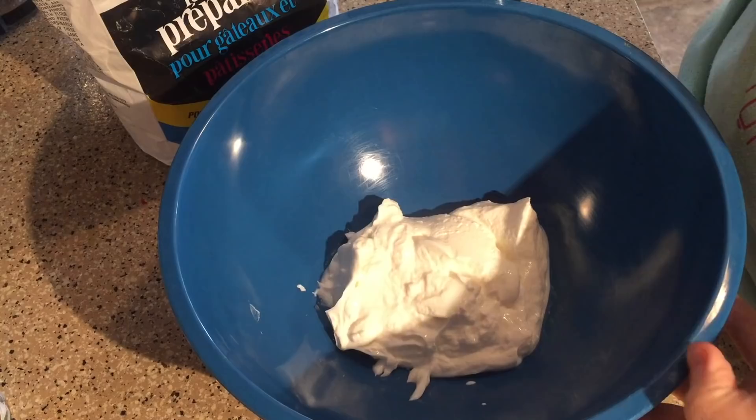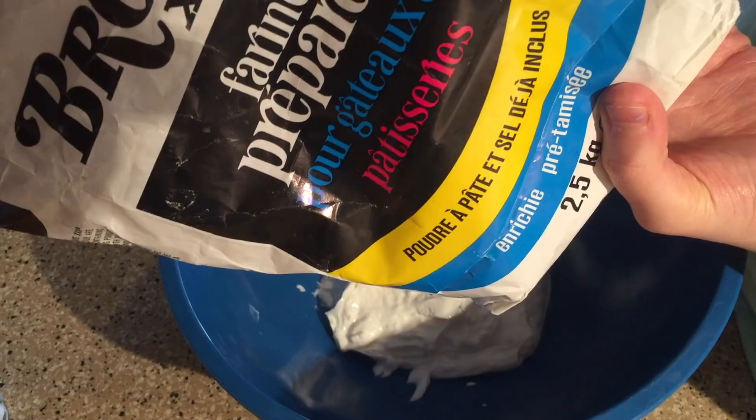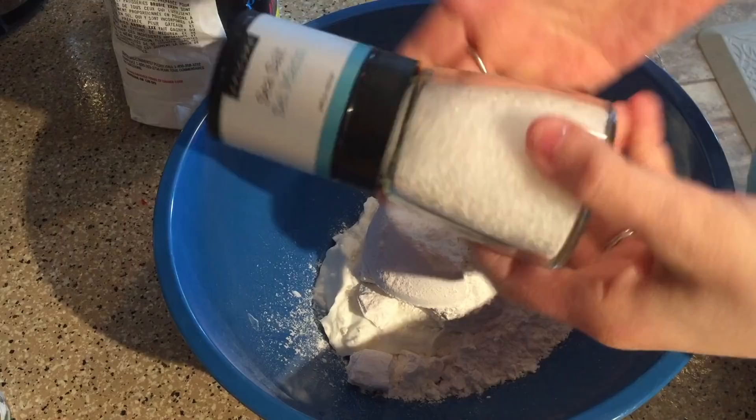While that is cooking we're going to be making our dough. I have already put one cup of plain fat-free Greek yogurt in the bowl, and I'm going to be adding one cup of flour. Also add a touch of salt and then I'm just going to combine until everything is mixed together.